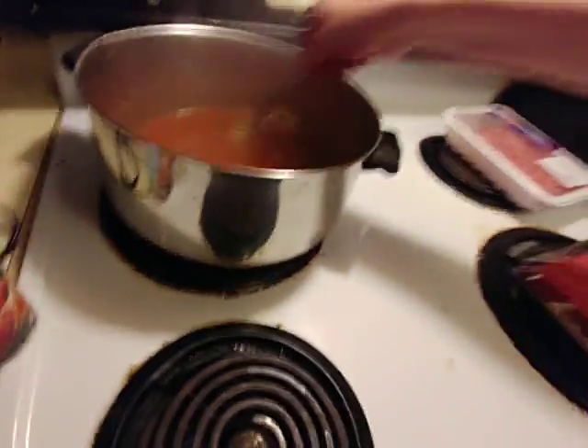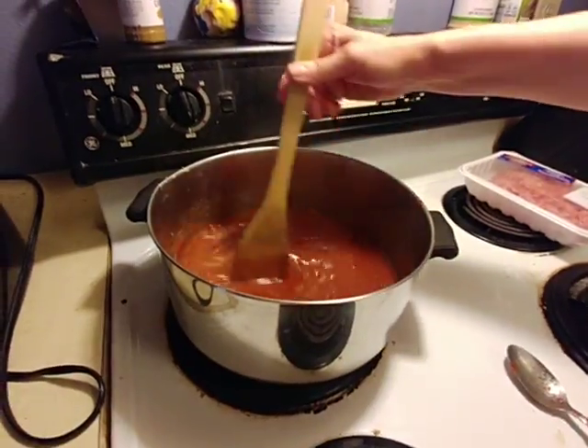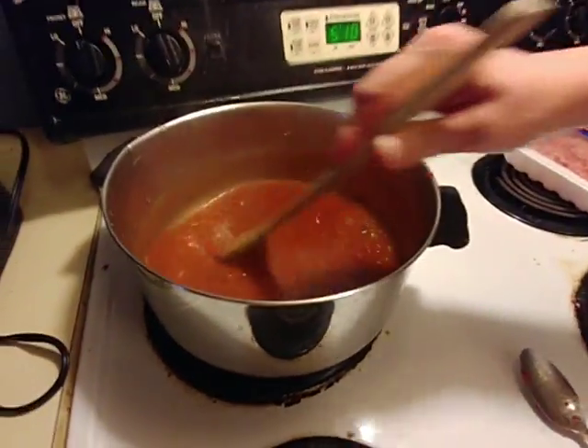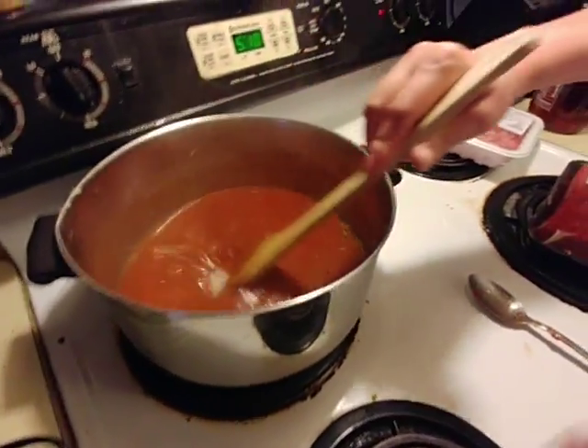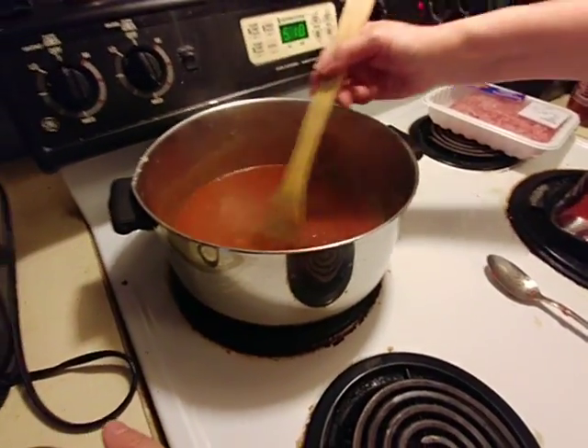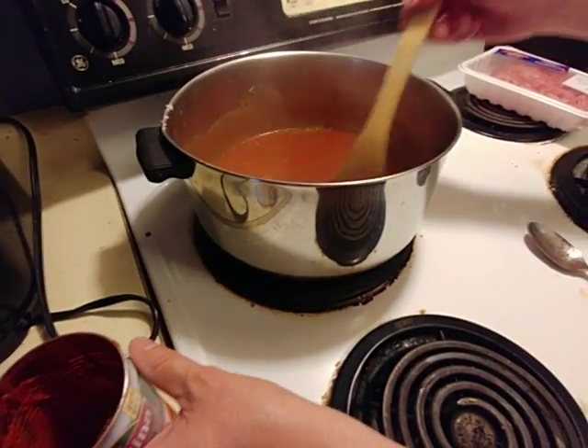Will you get me a wooden spoon? Sorry about that — my mom didn't know we were unpaused. Okay, so we got a wooden spoon, we're going to finish mixing this in. We're definitely going to add some more water, and some of these lumps will cook out as we stew and simmer this.